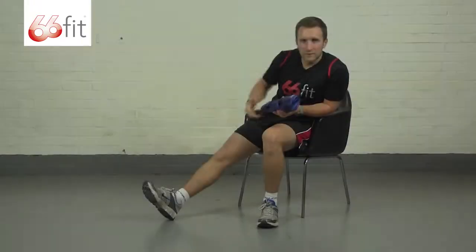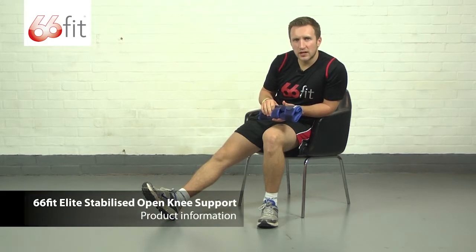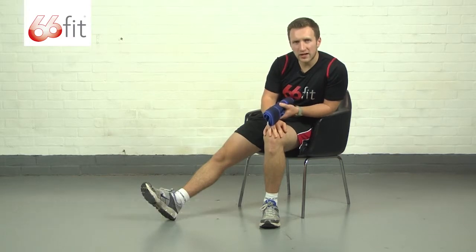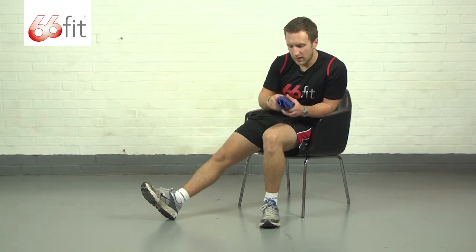I'm now going to show you in a bit more depth one of those supports. This is the 66 Fit Elite stabilised open knee support. It's made from a 100% breathable neoprene inner core and 100% nylon outer layer. It's nice and soft and smooth, so when you're wearing it against your skin you don't need to worry about things rubbing or irritating on the back of your knee.